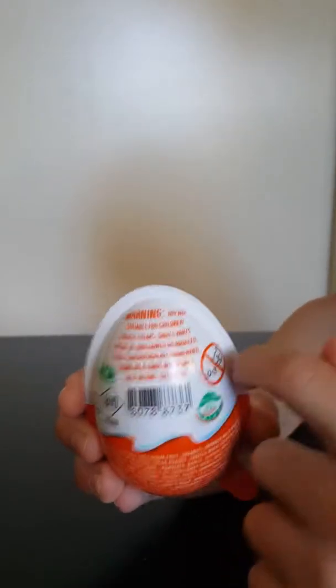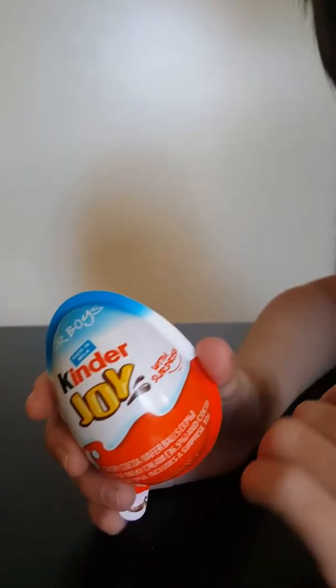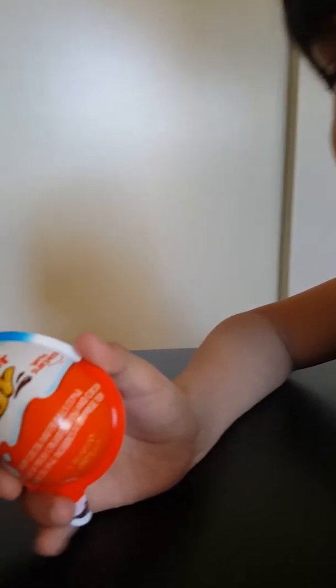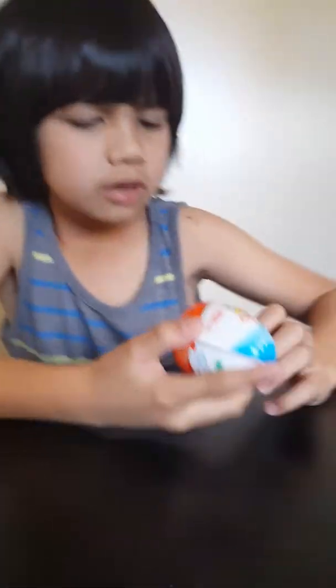This one has a lot of color. I don't like the Nutter Egg, guys, because it has the chocolate with cream. So next, let's not talk about this — let's go open this up.